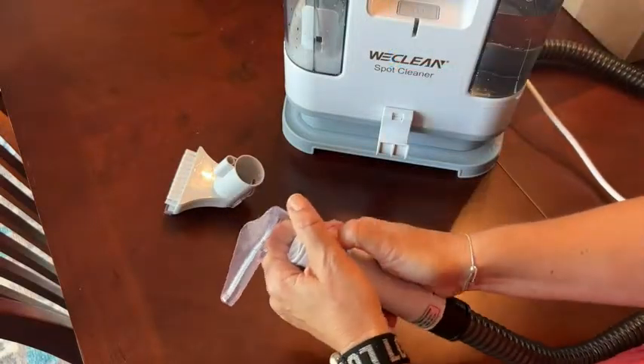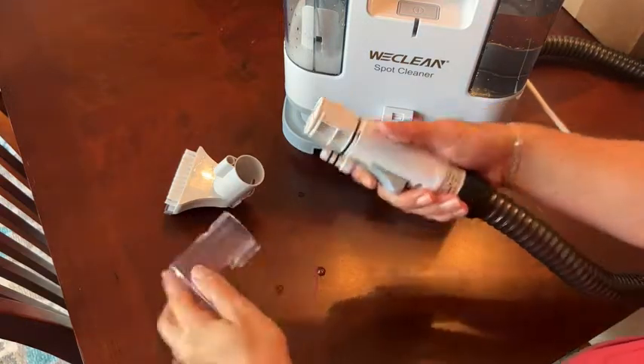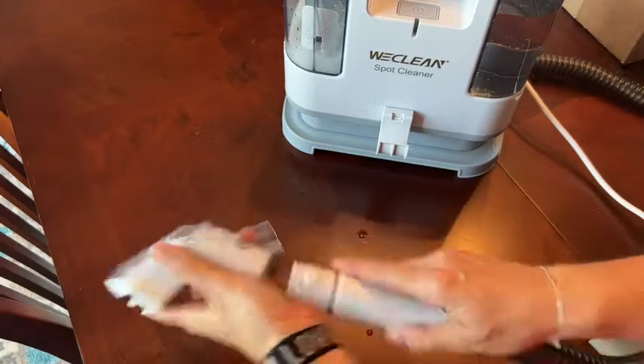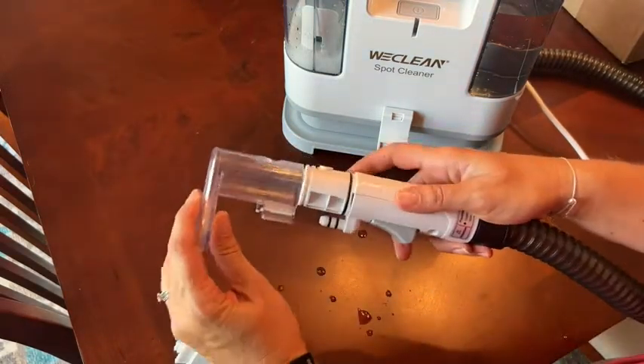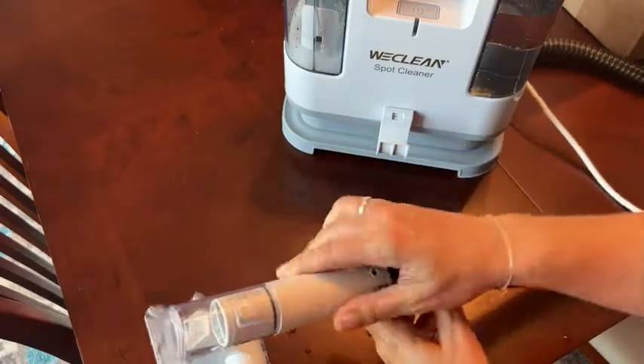The nozzle heads were simple to switch between the two of them, and they filled all the needs I had for cleaning in my home and even in my car. I was pleased with how clean I got everything.